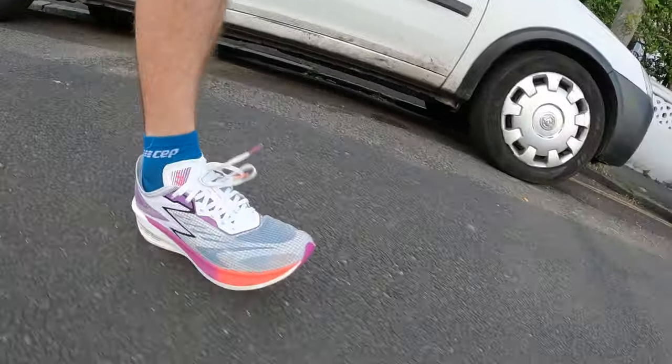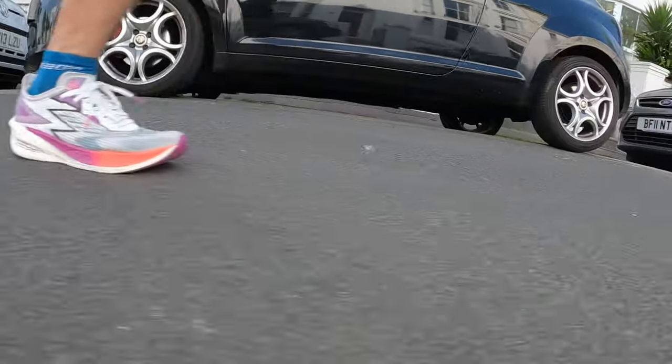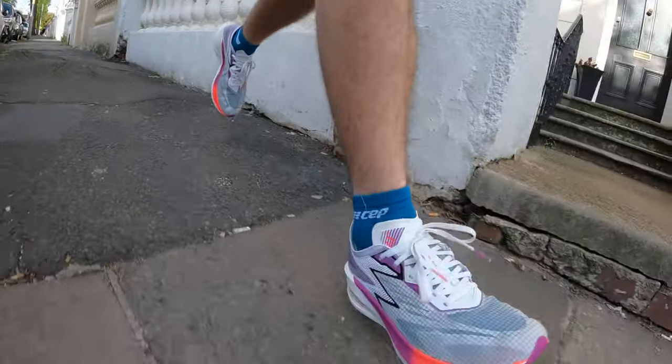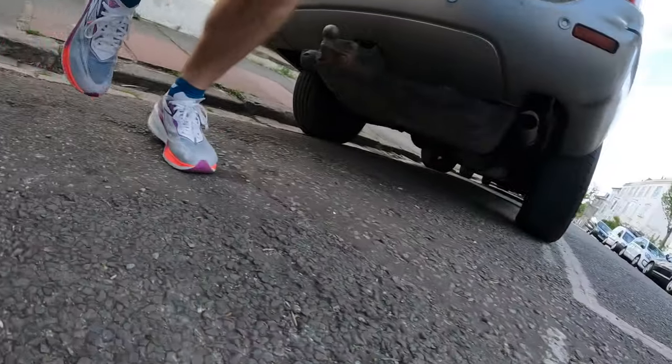It doesn't offer the same squishiness and bounce as the Vaporfly or the ASICS Metaspeed Sky, but some people want a firmer shoe with a nice fluid motion and a little firmness to the midsole. The shoe I think it's most like is probably the Nike Zoom Fly range. I ran in the Zoom Fly 3 quite a lot for tempo training and raced in it — the Flame feels very similar. It doesn't have those super-shoe benefits you associate with the Metaspeed Sky or Vaporfly 2, but it still feels really fast.